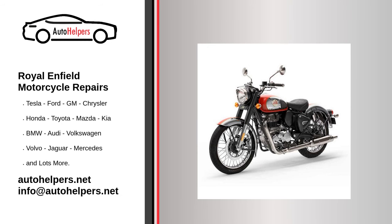Royal Enfield Motorcycle Repairs. If you're looking for help fixing your Royal Enfield motorcycle, look no further. Our comprehensive Royal Enfield Motorcycle Repair Guide will explain common issues, provide tips, and maybe show you how to repair your vehicle.